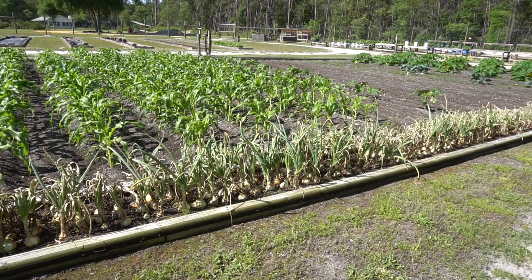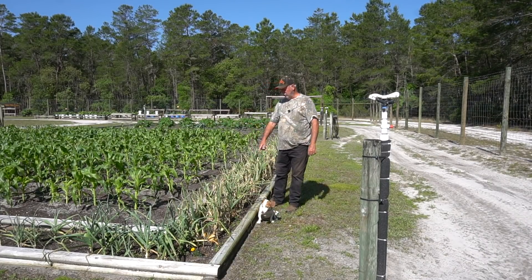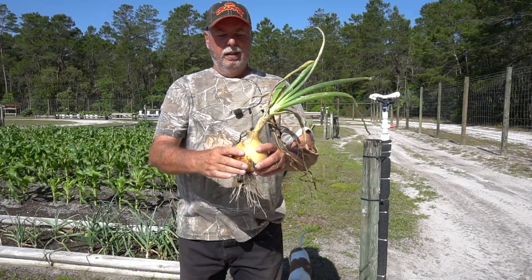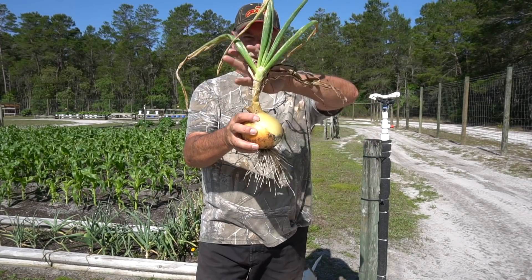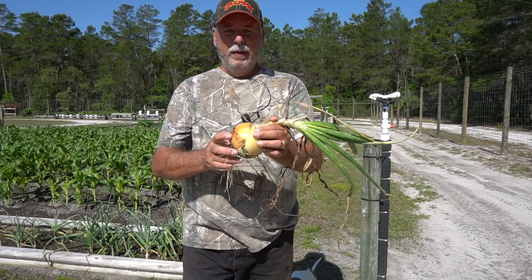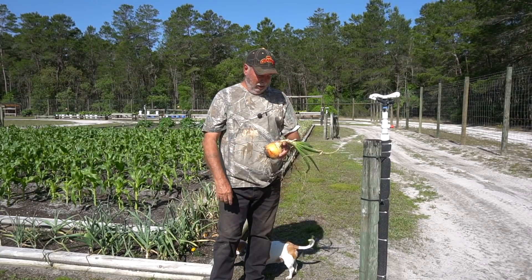A lot of folks will take a board and go along the rows, pushing the tops all the way down to direct some of that energy right back down into the bulbs. But I don't think I need to do that because my bulbs are already pretty big. Here's one right here — it's already a good size onion, and the tops are pretty soft. These are basically ready to go. We'll be back in a couple of days to harvest them up and get them into drying racks for long-term storage.